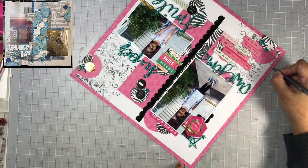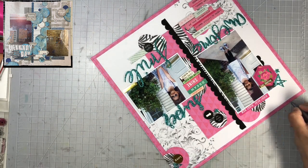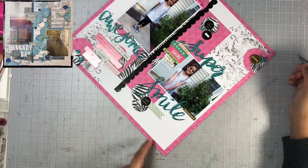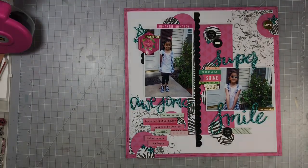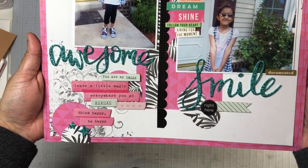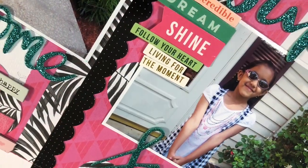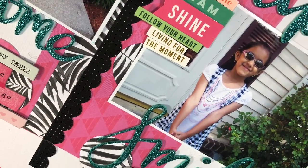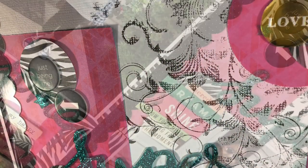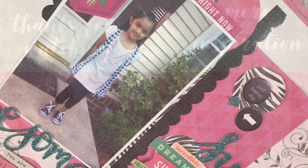I hope you guys enjoyed the process today. If you did, be sure to give me a thumbs up. Let me know what you think in the comments below — I love reading your comments and I always try to respond as soon as I can. Be sure to come back and check out Miranda's layout tomorrow, where she'll be scrap lifting my layout that I just completed. Also follow along with us for the remainder of the layouts from our team. I hope you guys enjoyed this enough to go ahead and click the subscribe button. Thank you all for watching today — until my next video, bye!